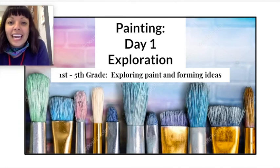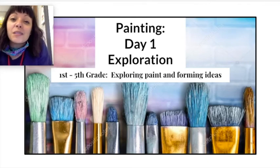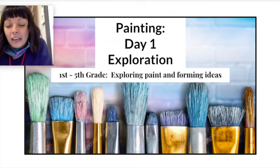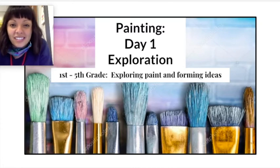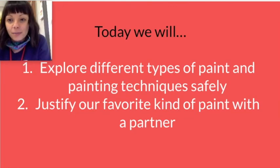Today we are having an exploration day. You know how this works — it's where we explore our materials, we just have fun with it, and we make some ideas about what we experienced. So we are exploring painting today. Today we will explore different types of paint and painting techniques safely.